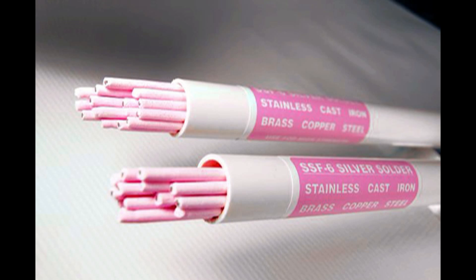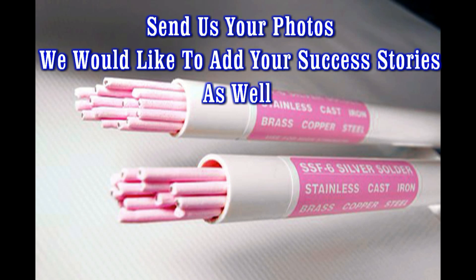And Doug, we'd like to thank you for being innovative with our brazing rods and sending in this testimonial. This is yet another reason why the SSF6 is so popular here at MuggyWeld.com.